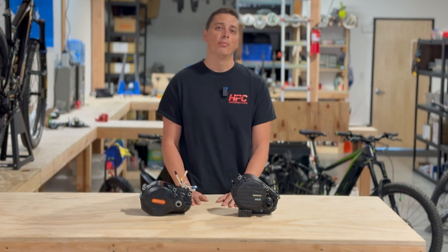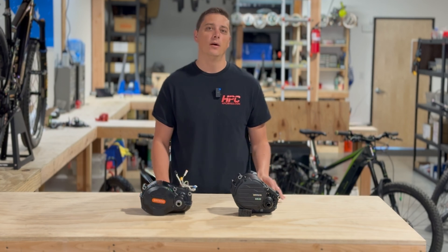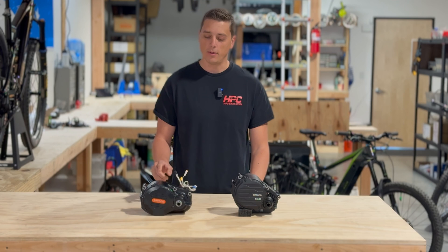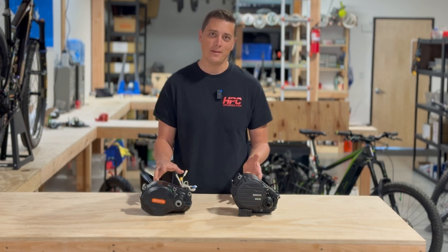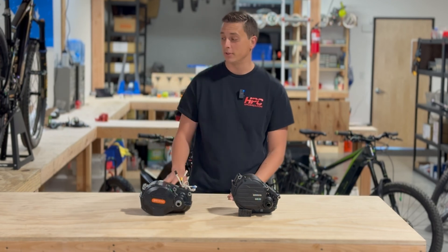My initial impression after riding this for a little bit is I can't really tell the difference. I'm still going to do a full test on the dyno and all that, just to see if it is, in fact, better — more torque or more efficient than the M620.